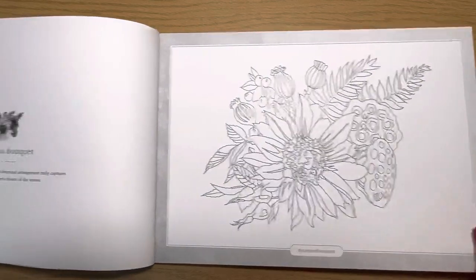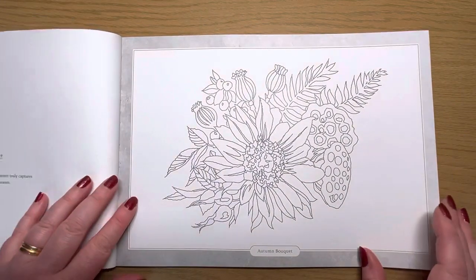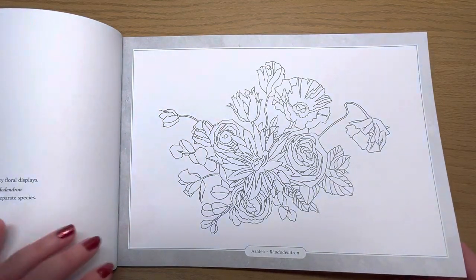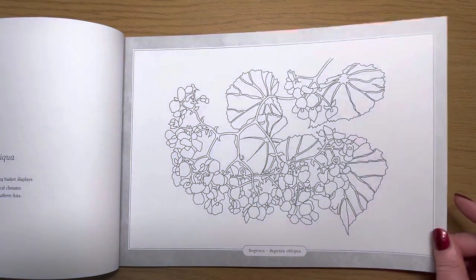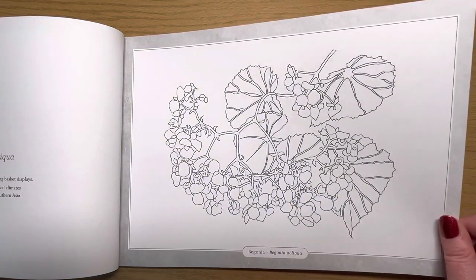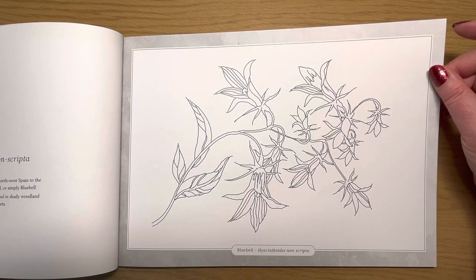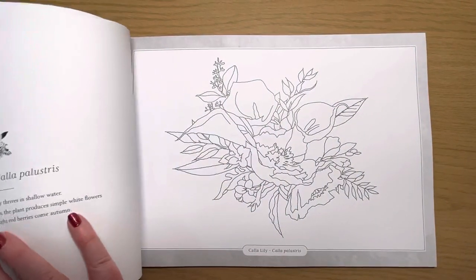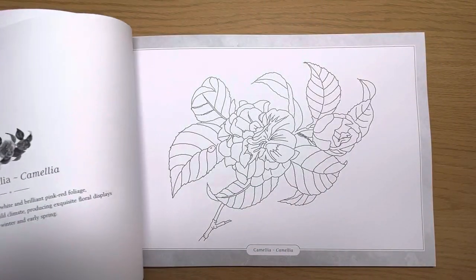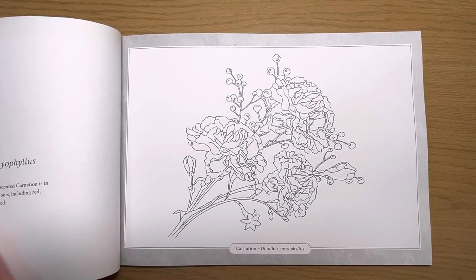You do have an explanation on the other side of each page. I'm not going to show all of those — I'm just going to concentrate on the line art. The images are a nice size, nothing too tiny to fiddle with your pencil. The line art is very bold — I'm not sure I personally like it to be quite that bold. You might want to try and cover up some of those black lines with gouache or a white pen.